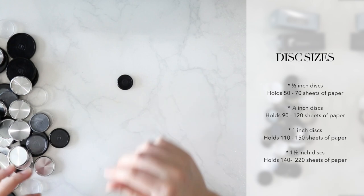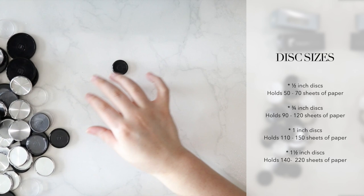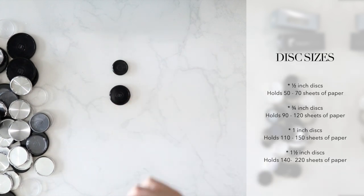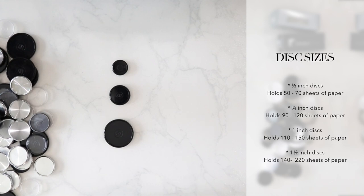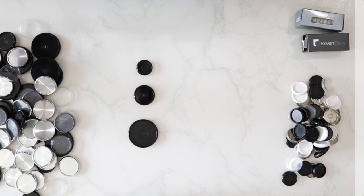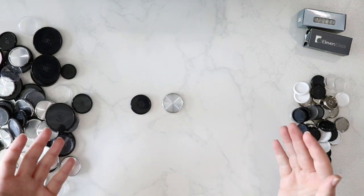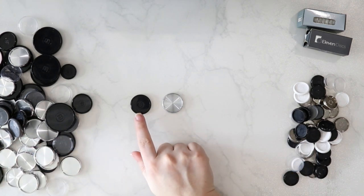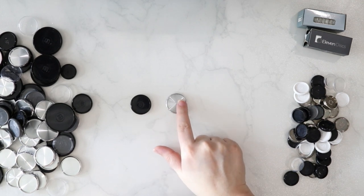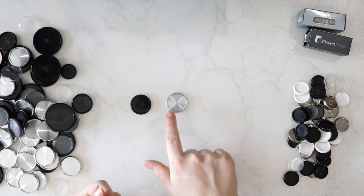Here we have a three quarters inch disc and this disc will hold 90 to 100 sheets of paper. A one inch disc holds 110 to 150 sheets of paper. And a one and a half inch disc holds 140 to 222 sheets of paper. In terms of materials, you can get discs in either plastic or aluminum, and they come in a variety of colors and finishes. Plastic discs tend to be the most affordable option; however, I do prefer aluminum because I find that there is a much smoother page turn with aluminum rather than plastic.